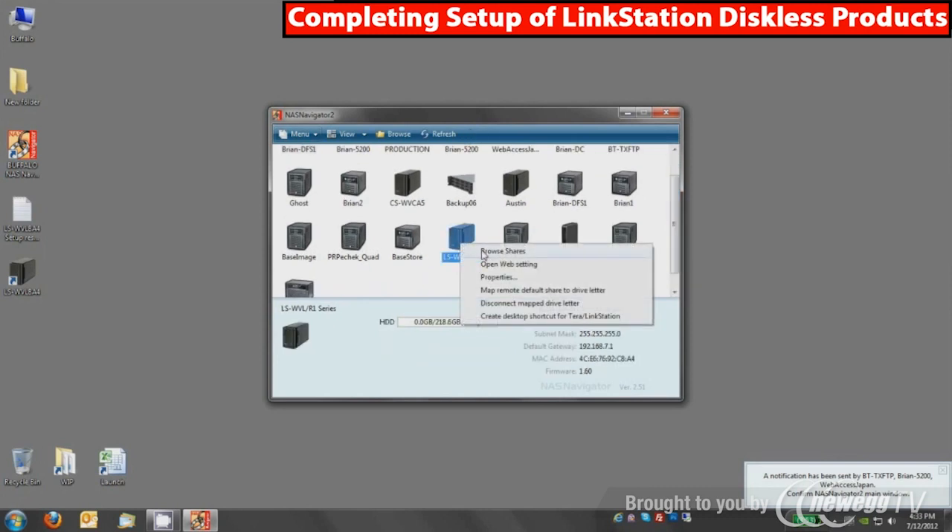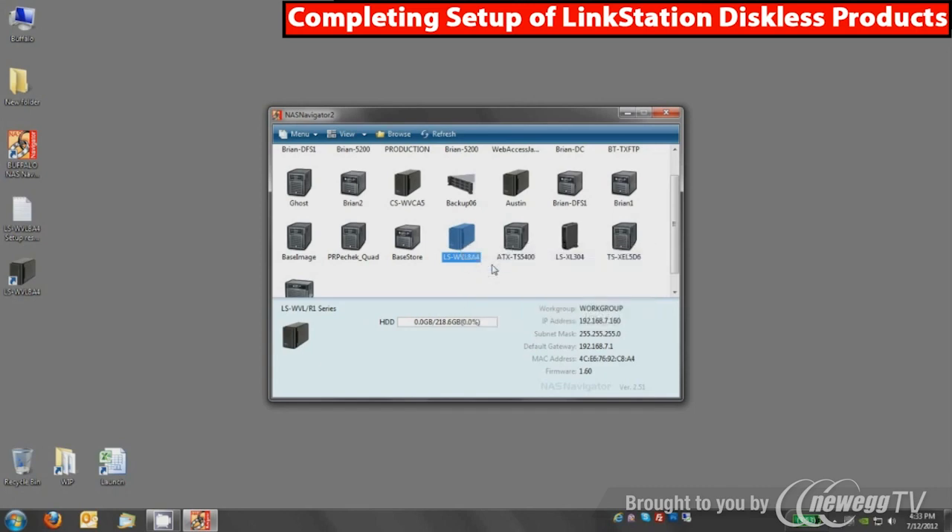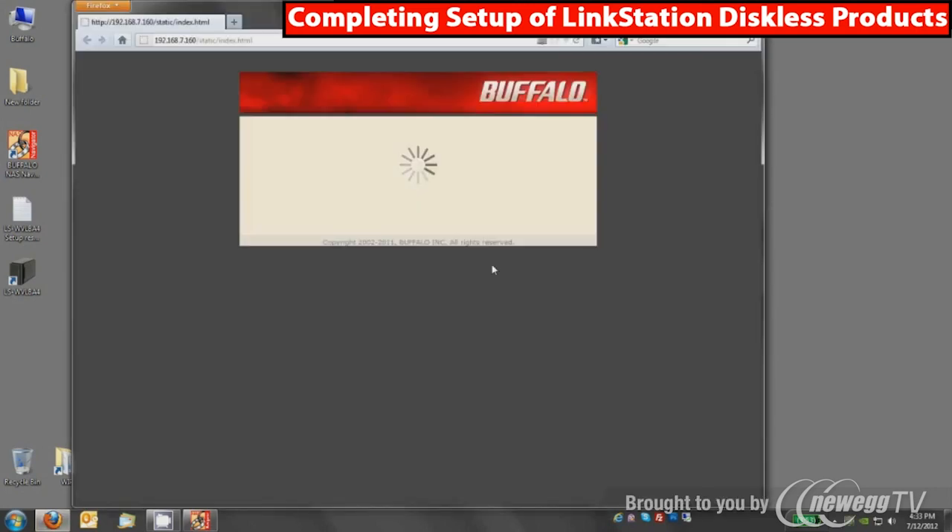From NAS Navigator you can open the shares, map or disconnect the default share, create a new shortcut, and change the IP address. The bulk of the settings are in the web settings area — click that and it will open a browser for you to log in to your device. You can see the IP address of the device there, and you'll do all of your configuration in this web UI.